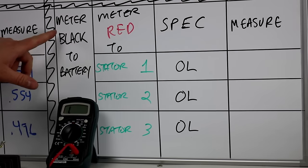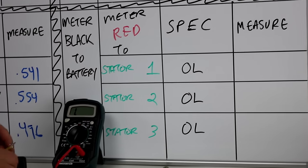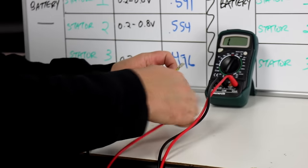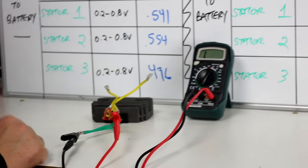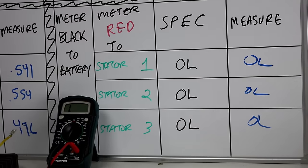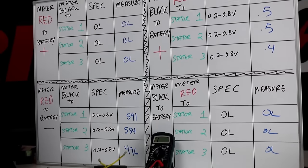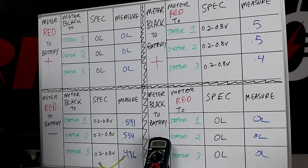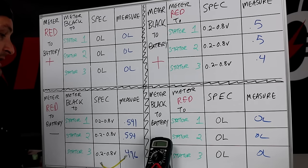Last section: meter black wire to battery negative, and meter red to each of the stator wires — I should get an open in this direction. Testing all three stator wires, I get OL on each. That's all six diodes tested in both directions: a voltage drop in the forward direction and an open in the reverse direction, confirming the diodes in the rectifier are doing exactly what they're supposed to do.